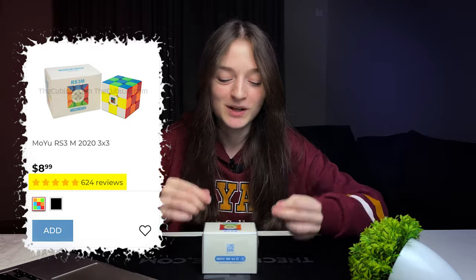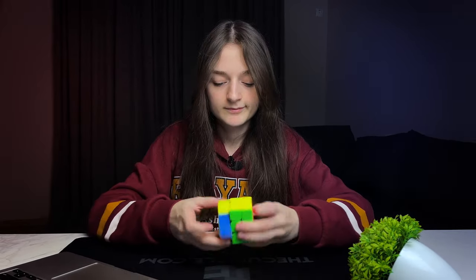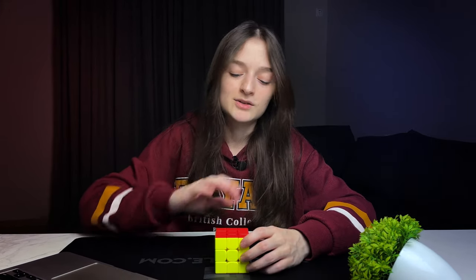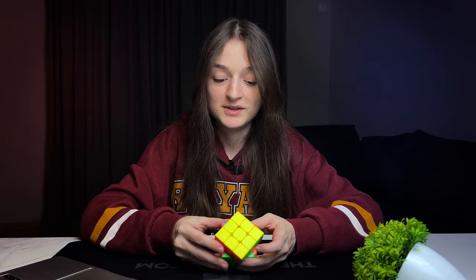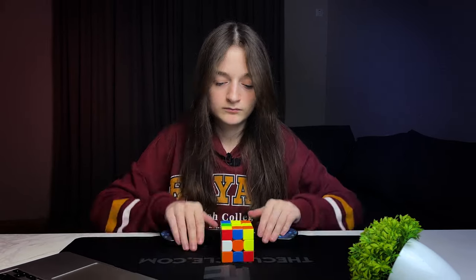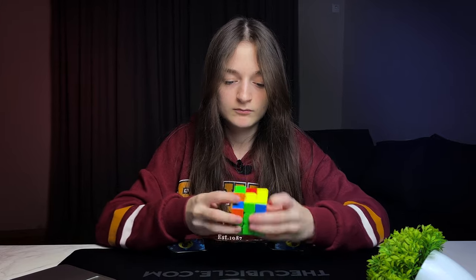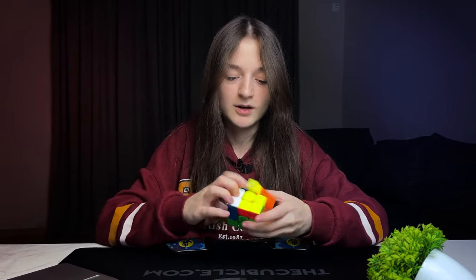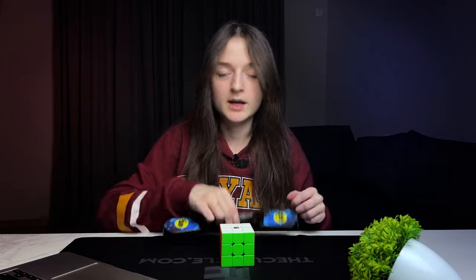The next cube on this list is the RS3M 2020 — a well-known speed cube. That drive was expected. Immediately I can say that this is the best among the ones I've unboxed so far. Corner cutting check at 55 degrees — yes, it can cut. 8.80.